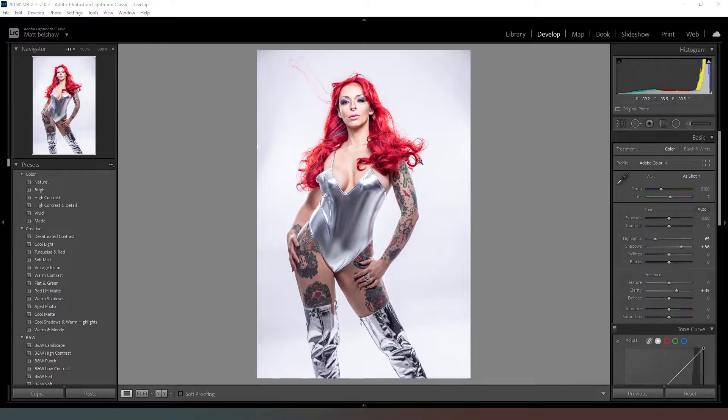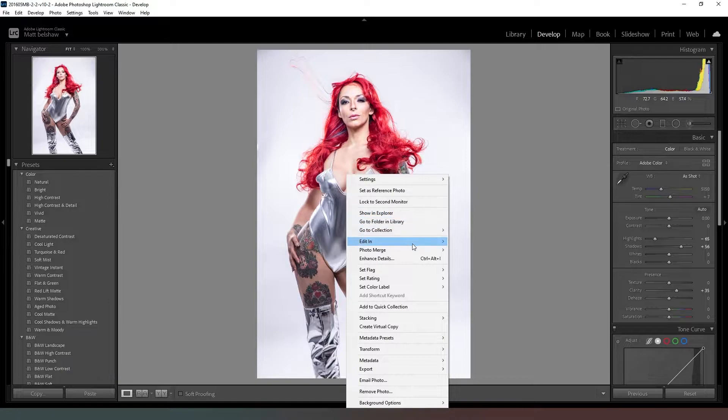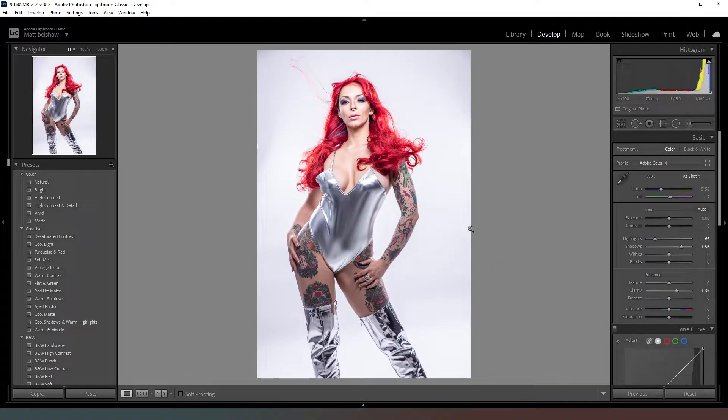All I've done in Lightroom is selected the image I want to edit, and then in the develop module I've dropped the highlights down, the shadows up, and added a little bit of clarity — just so that I can see more detail when I'm editing. The next thing to do is right-click, go to Edit In, and open as a smart object in Photoshop. The rest of the work we carry out will be in Photoshop.